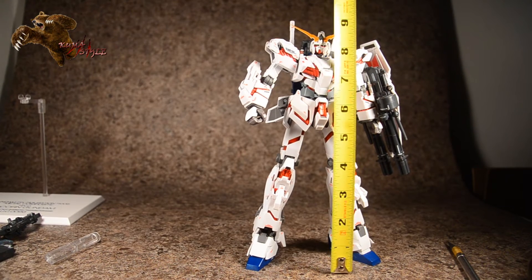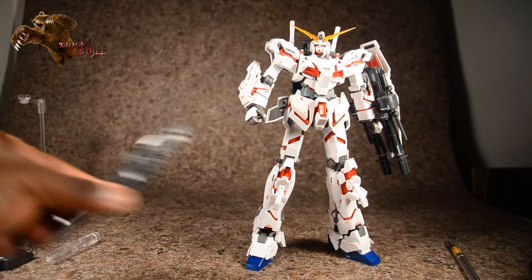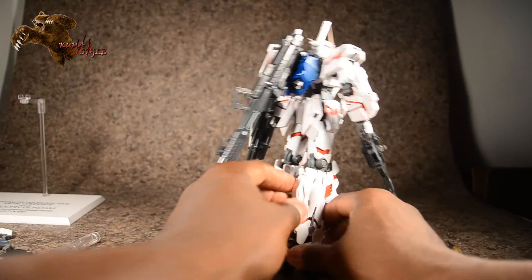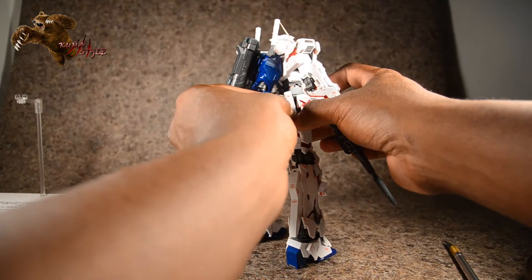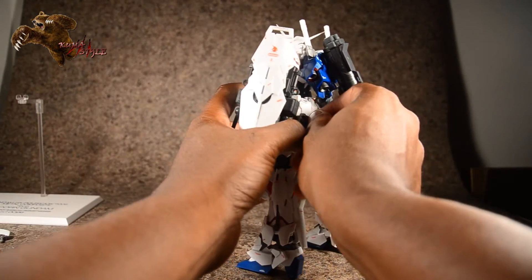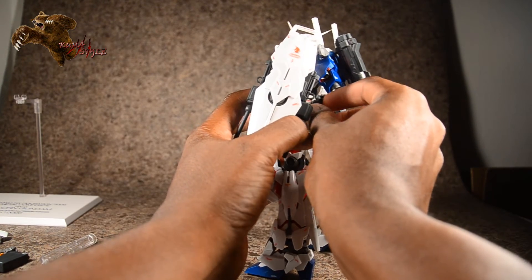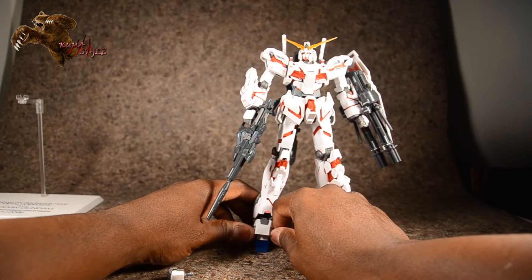Taking a measurement — he went from just under eight inches to about eight and three quarters inches tall. So not too far off from nine inches — almost an inch in height is gained putting him into this mode. Giving him back his rifle — in this armored-up destroy mode you can take some of these ammo packs and peg them into his back skirts, which I really dig about this look. And there he is — big billy badass unicorn gundam in destroy mode.